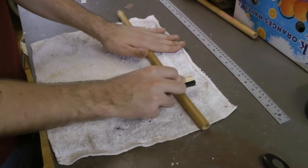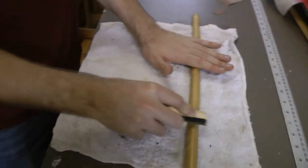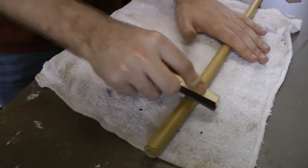Once the inside was finished, I spent a bit of time smoothing out the outside, just rolling it along a table with a piece of sandpaper on a stick, sanding down the areas that were higher than the rest, until I was pretty happy with how smooth and straight the bamboo column was.